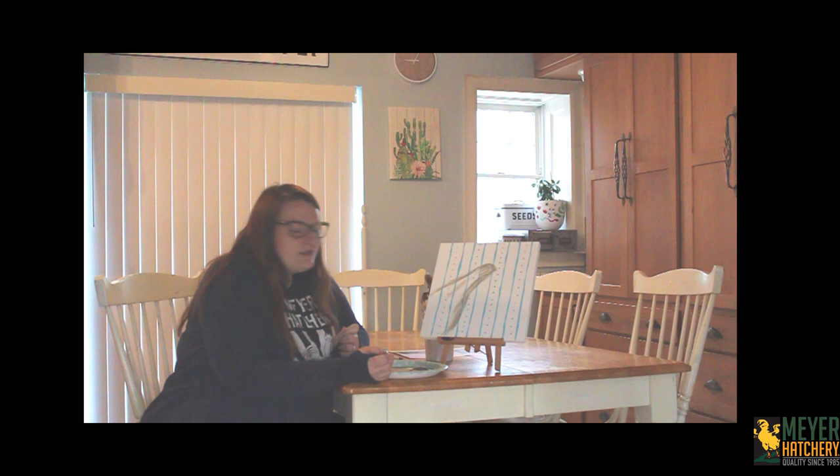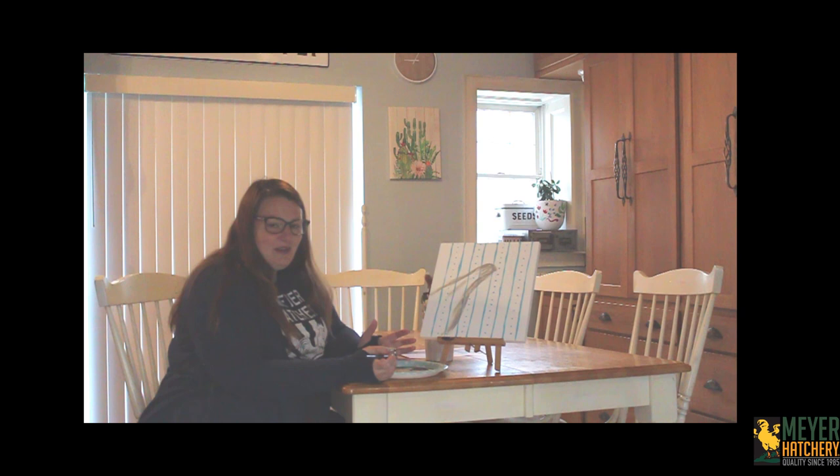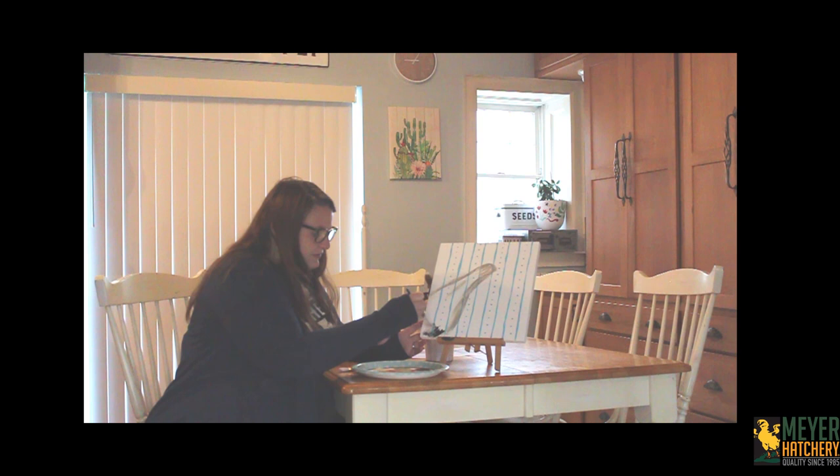Now we've got this in place, let's start working on some feathering. I'm going to be doing darker colored feathers down near the bottom, and then as we go up toward the head those feathers are going to turn lighter. I'm going to start at the bottom because feathers overlay each other — it's one layer over the other. I'm constantly dipping in paint and going back up. Don't be afraid of the paint: if your brush starts to go dry, add more. I'm going to start at the bottom with some black and some dark brown and just start giving some color down to the bottom.